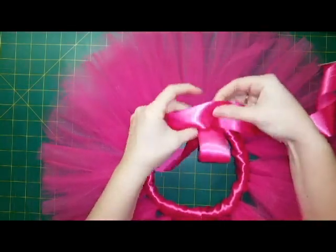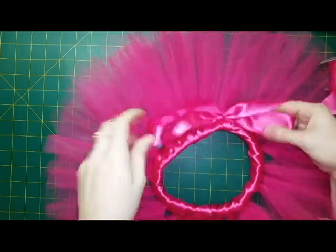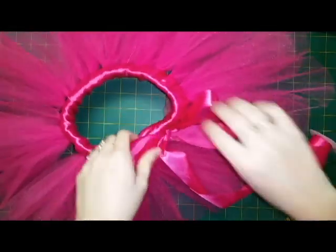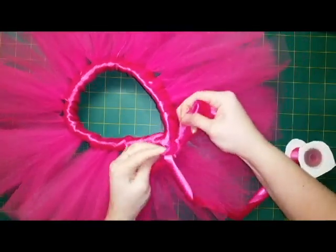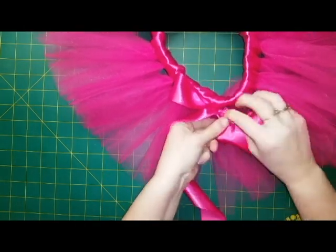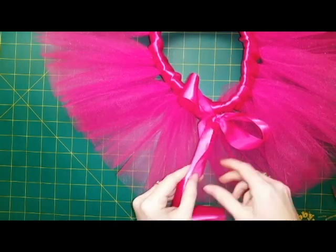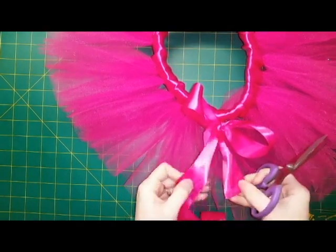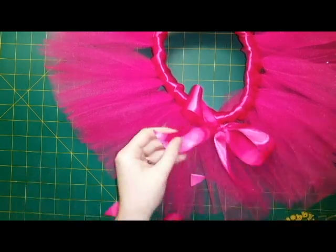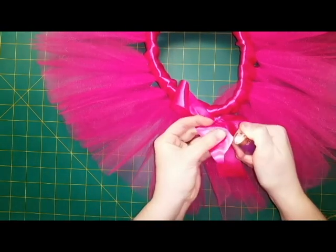After you've wrapped around all the way and come back to the start, tie a knot and make a bow. Be sure to seal your edges — I do this by using a lighter and just slightly going over the raw edges of the satin ribbon.